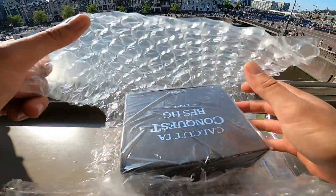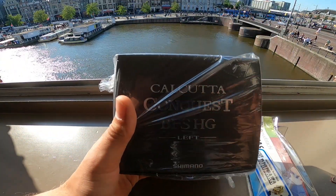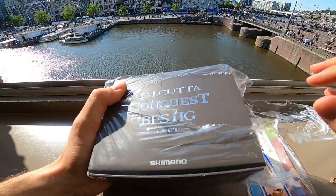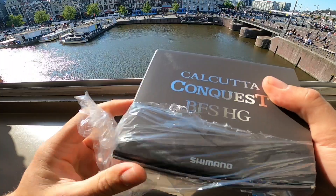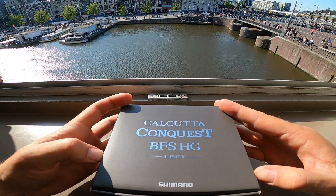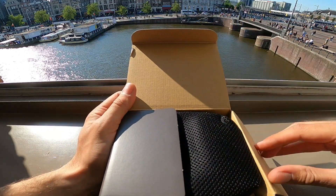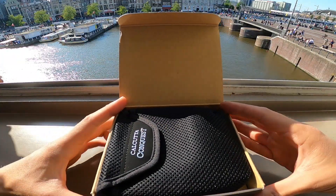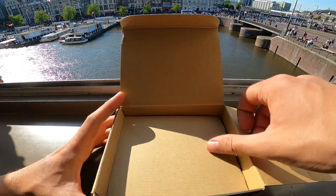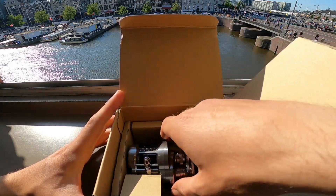Doing my best not to drop anything. Oh yeah buddy, got that new new fire. Calcutta Conquest BFS — wait for this bad boy man, moment of truth, let's see how small this thing really is. I like how they give you a case with the Calcuttas, it's really nice. They do that with their other reels too — oh damn son.